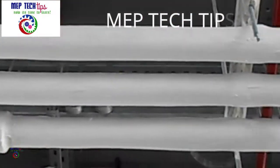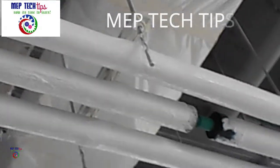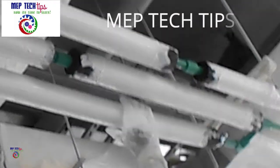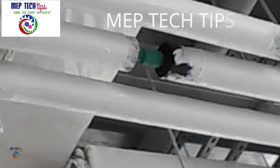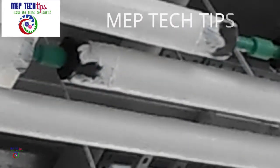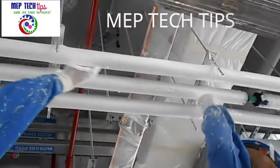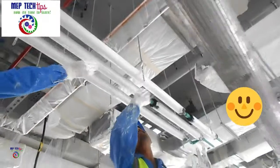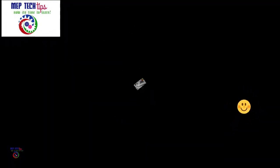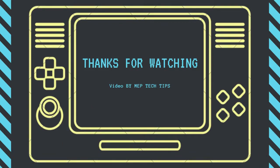Support, share, and subscribe — share with your friends on Facebook, Twitter, and Instagram. This support will give me the confidence to give you more videos. I'm trying to complete all plumbing installation, HVAC, and fire fitting installation videos. Thanks for watching and till then have a nice day, God bless you.